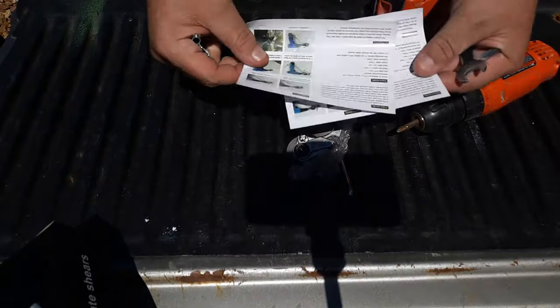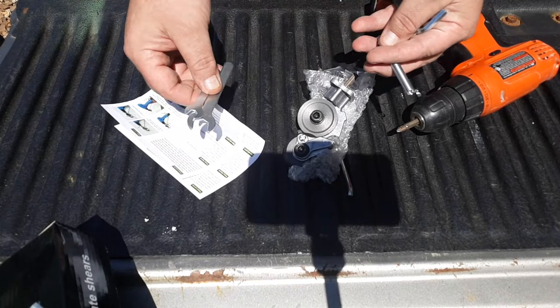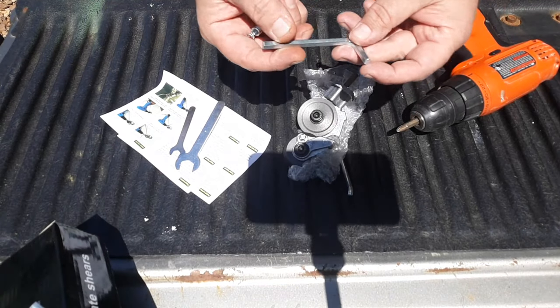We got two sets of identical instructions, two stamped steel wrenches, a spring, and an Allen key.